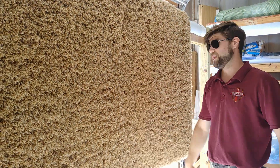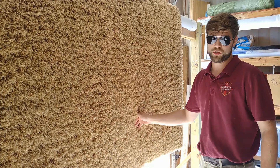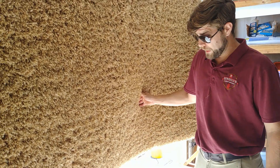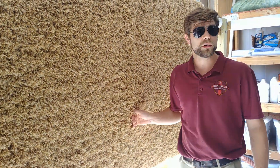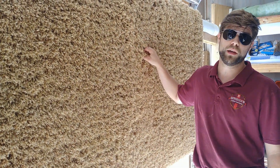So most of my time with these rugs is spent just removing all the dry soil. With this particular rug, I probably got an entire quart of dirt out of it, and you would never have guessed that just by looking at the rug.